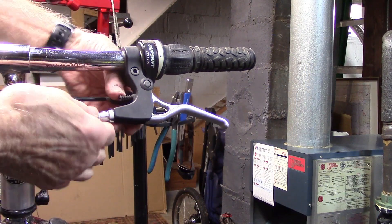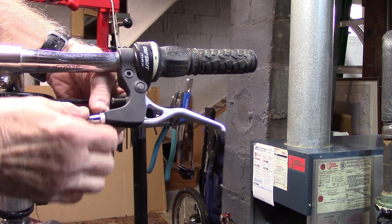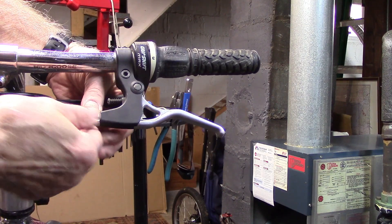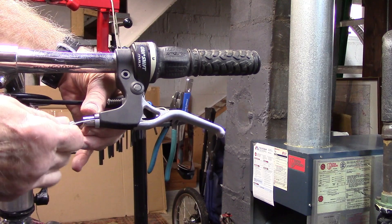Now we're going to turn the barrel adjuster and the lock ring such that they're both open to the cable, so we can pull the cable through.